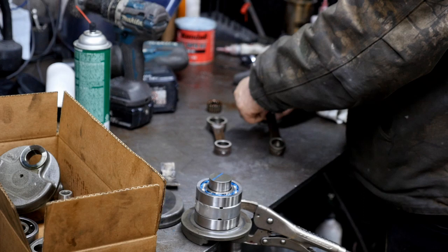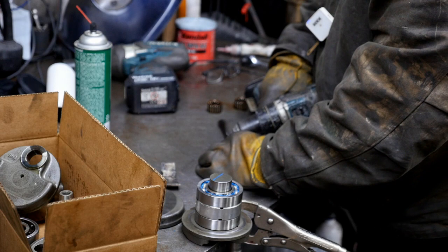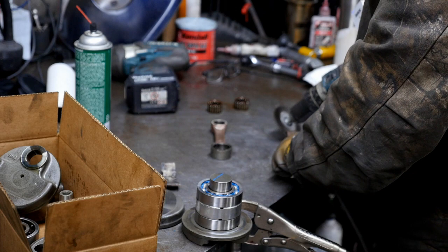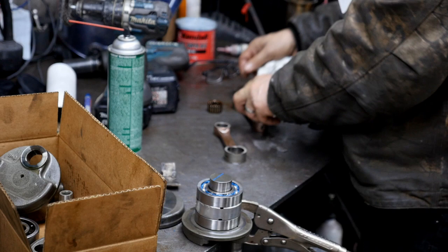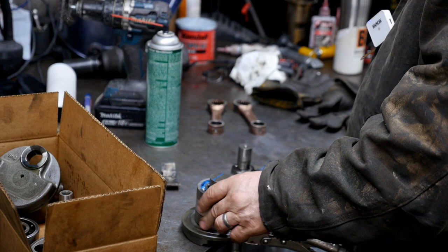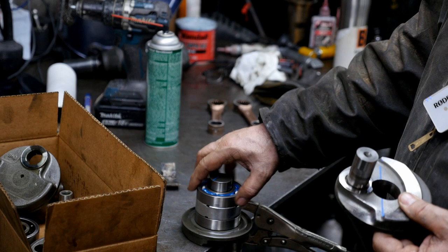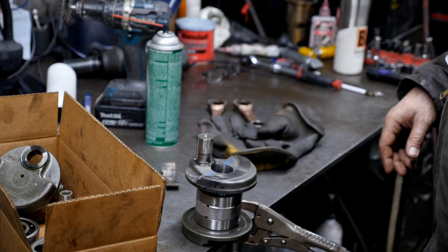They look in excellent condition. These are WSM bearings — it's all China/Taiwan but they seem pretty good. The problem with finding this bearing is that hole right there — you either have to buy your own bearing, say from Japan, and drill these holes in yourself, or you're stuck buying from suppliers like SBT or WSM. That hole is kind of hard to drill and setting it up is a pain, though we can do it with our Bridgeport.